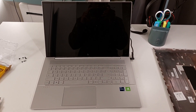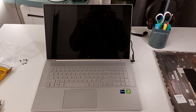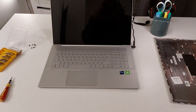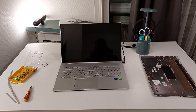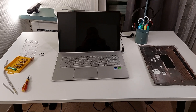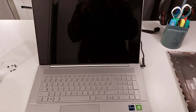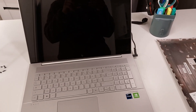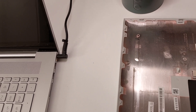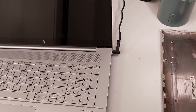In the past I always fixed it by simply switching off the laptop and turning it back on, but this time that didn't work. So I had to learn it the harder way. What usually happens is that you press the power button and the laptop refuses to turn on. And when you plug the charger, the laptop will not be charging either.